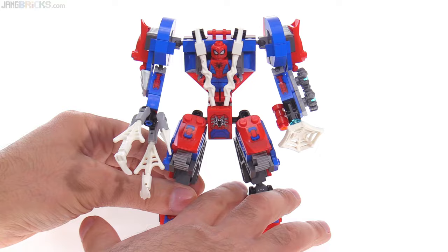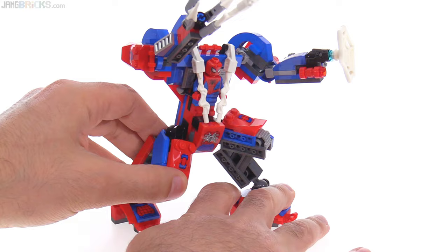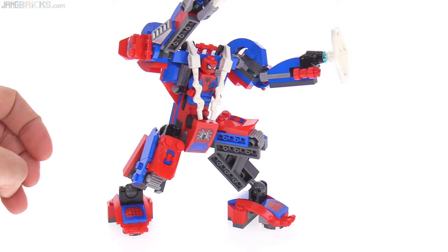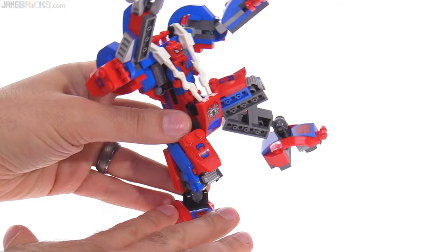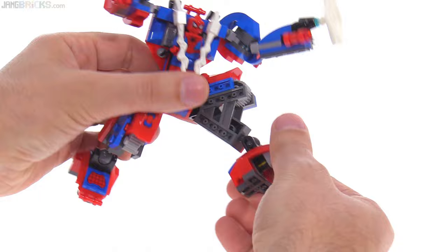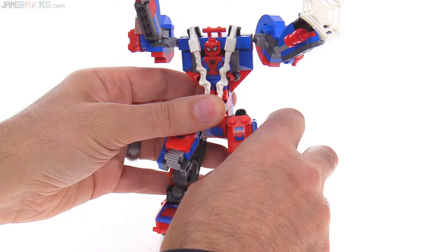Certainly LEGO has made some missteps in the past with mech designs that have not been particularly fun to play with, because they've been very stiff and limited in how you can pose them. This one here — well, it doesn't have knees. Everybody always complains about mechs that don't have knees, but for a mech of this size, that's perfectly fine, because they do have two ball joints for the lower extremities and nice wide, long feet that allow you to get into some good action poses. There's enough friction to balance on just one foot if you want.